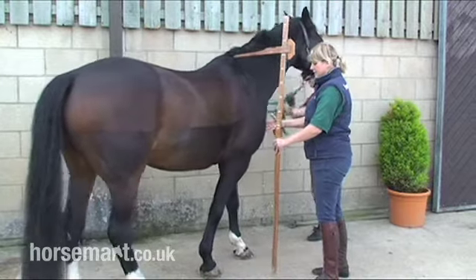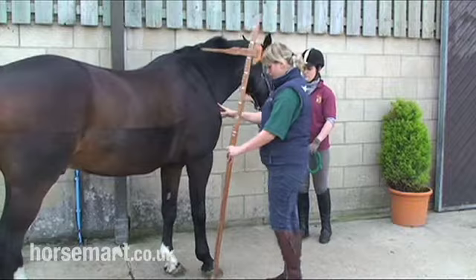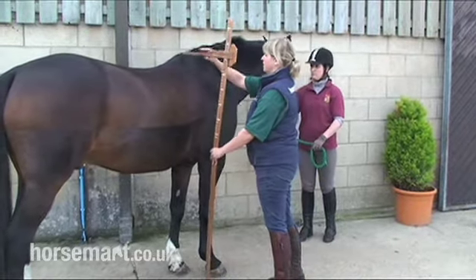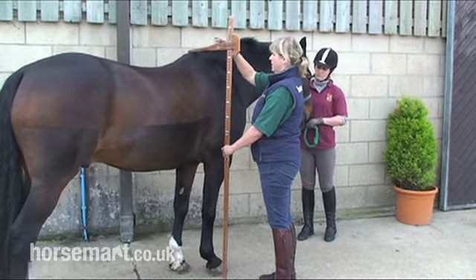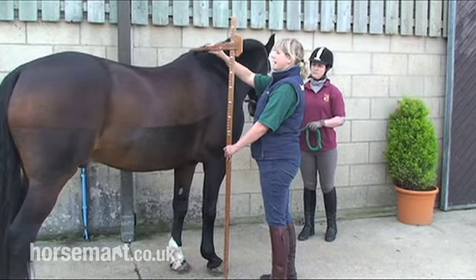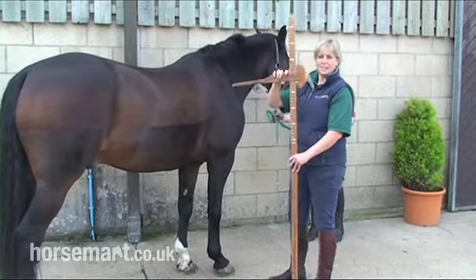Standing still, making sure that he's standing square, which means that all four feet are even on the floor. Making sure that the stick is level. And here I can see that Conspirato is 16-1 hands high.